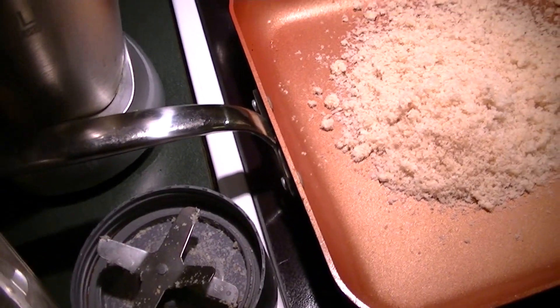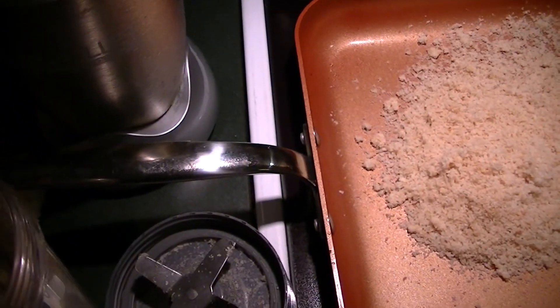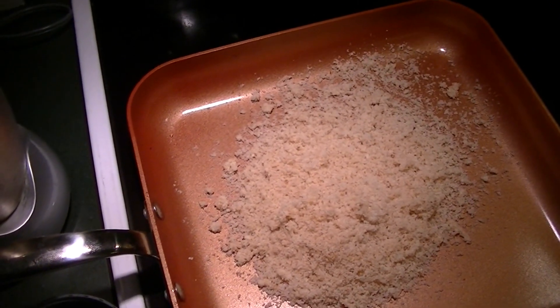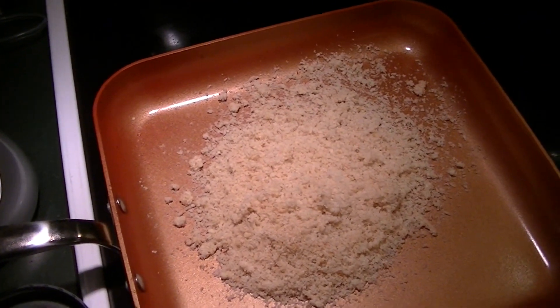Hello! I didn't get a chance to vlog earlier, but I am going to be making individual little meatloaves with mashed potatoes and probably some kind of veggie on the side.